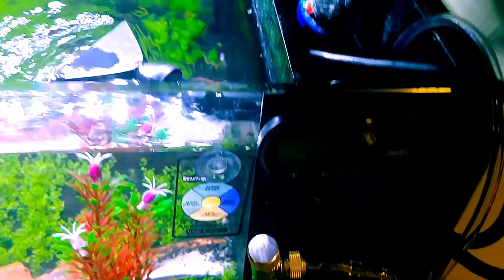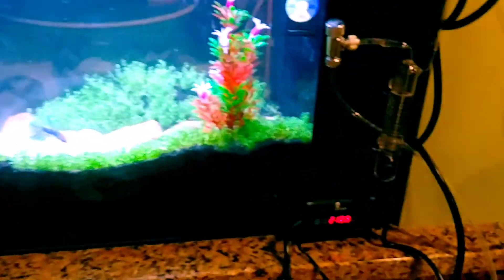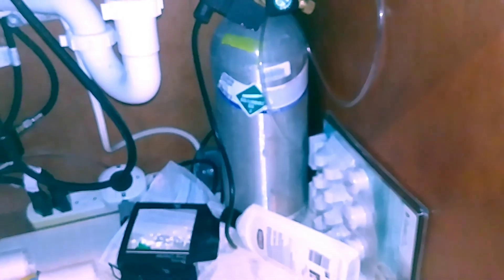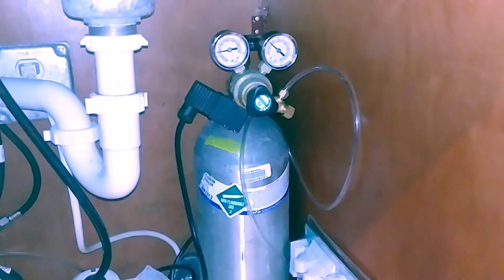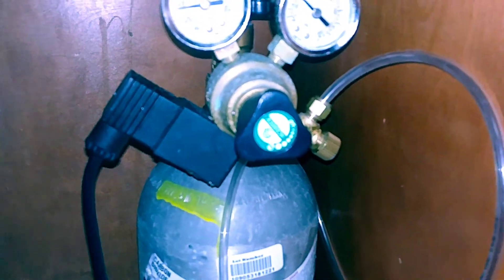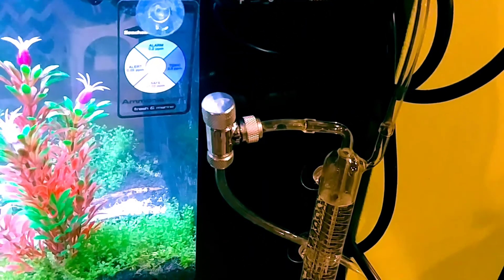There's a little 50-gallon-per-hour Eheim pump in there just to do a gentle flow, and that's all my plugs — keeping it clean and simple. The CO2 tank is under the sink — five pounds of CO2. No bubble counter originally, but I added one up top along with an extra little stem so I can adjust it right at the tank without having to go under the sink every time.